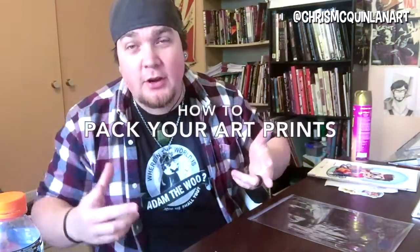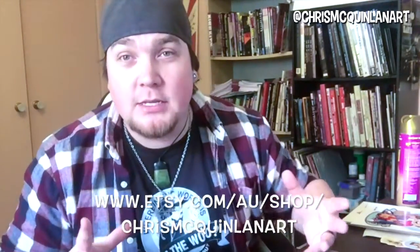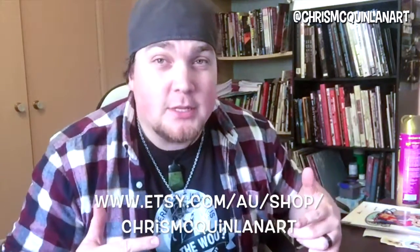Hey guys, it's been a while since I've done a video, so here I am today to tell you guys how I package all my prints for my Etsy store. As some of you probably know, I've got a new Etsy store out — you can check it out in the link below. It's got all my new prints from all the kiddie series that I've been doing, as well as all my books that I've got available for sale. Please check it out. Now, on to the packing.